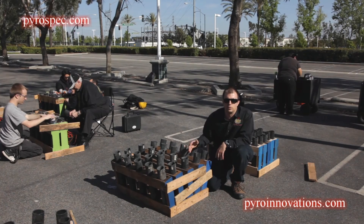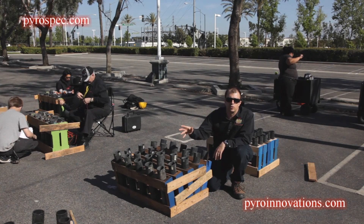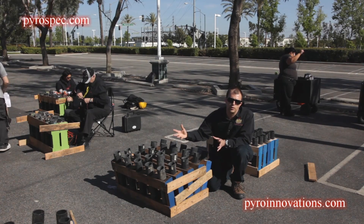The name of the game is to make sure they're stable, just like when you're building the racks that are all vertical during the bulk main part of your show.